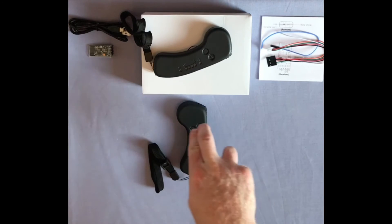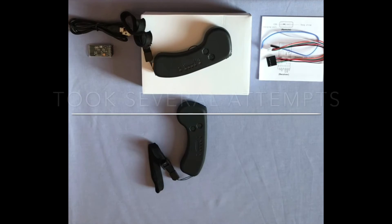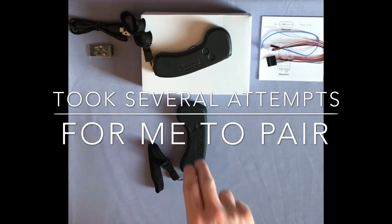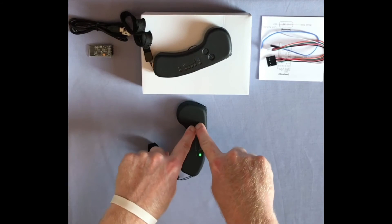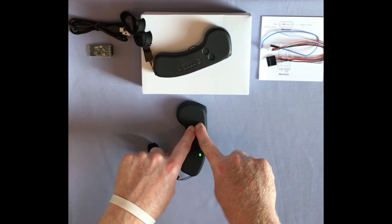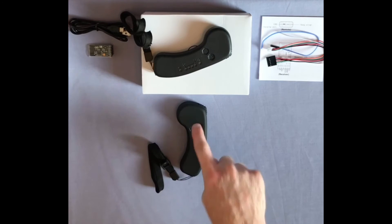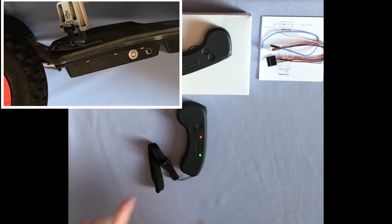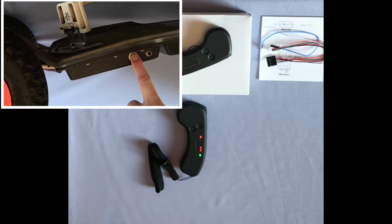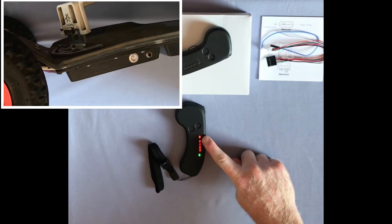To pair, turn the remote on and press and hold both buttons for approximately 3 seconds. The remote should flash and vibrate, then turn your board on. Once the top signal LED stops flashing, this indicates you have successfully paired your new Flipsky VX1 with your board.